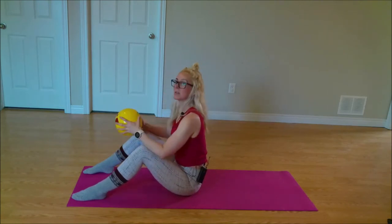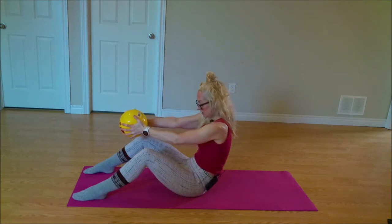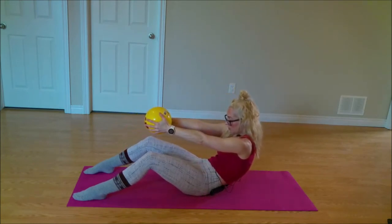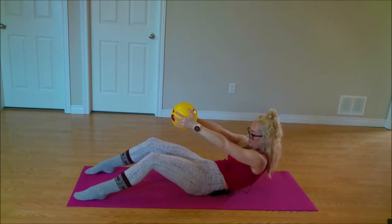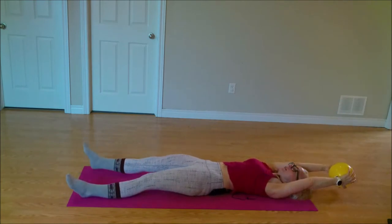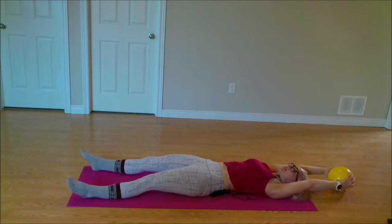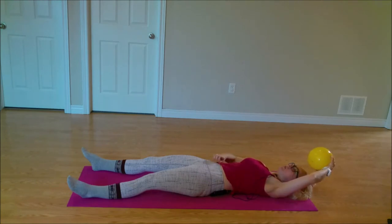We're going to take this ball — this time it's going to be in our hands. As we squeeze that ball, we're going to slowly roll down, curling the spine as I roll down. Imagine I'm holding your hands, and you're rolling down one vertebrae at a time. Once you reach down towards the mat, maybe your arms go overhead and your legs come long. Make that back flat on the mat, drawing that belly button towards your spine. Ribs and hips meeting together in the center — that is your core engagement right here.